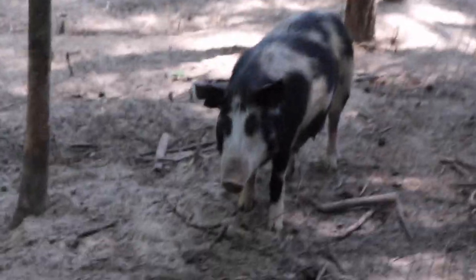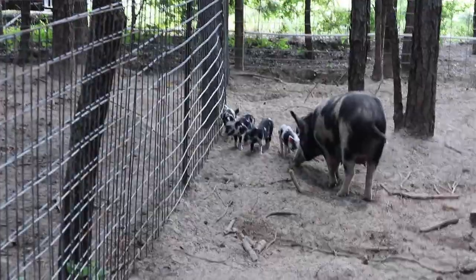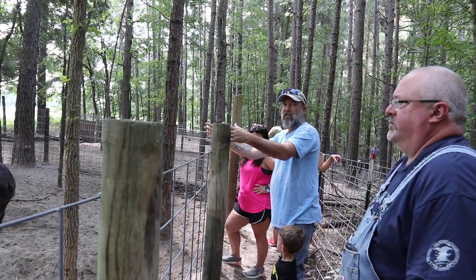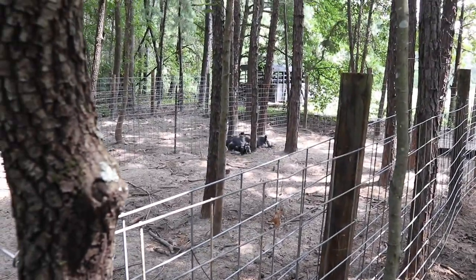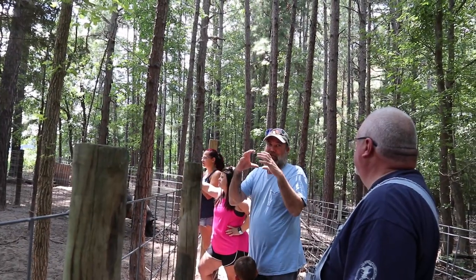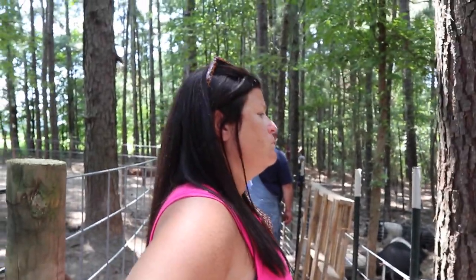Brian explains the Ossabaw Island breed. Because they've been on that island so long, with inbreeding and limited food and space, they've adapted and now have what's called a dwarfism gene — common for animals that develop on islands. These pigs are wonderful, but because they're so much smaller now you just don't get much meat from them, though they're excellent for breeding purposes.